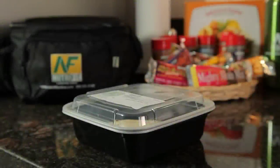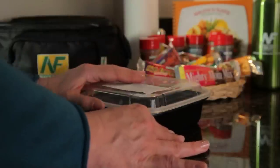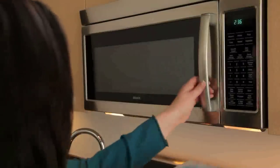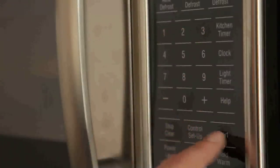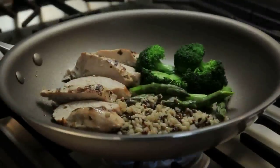Make sure to loosen the lid and remove any garnish items for heating your meals. Use minimal reheating times and add more time if needed. You can also reheat your meals in a non-stick skillet or in a separate oven-proof container.